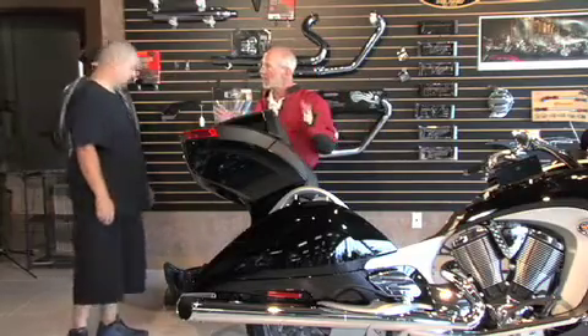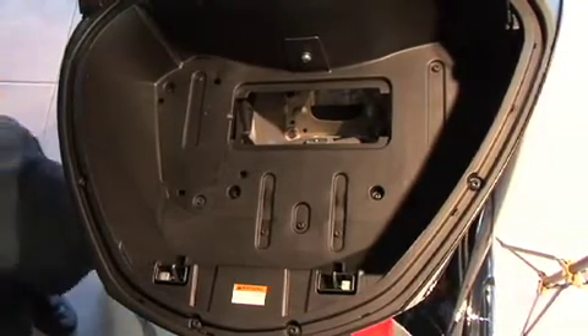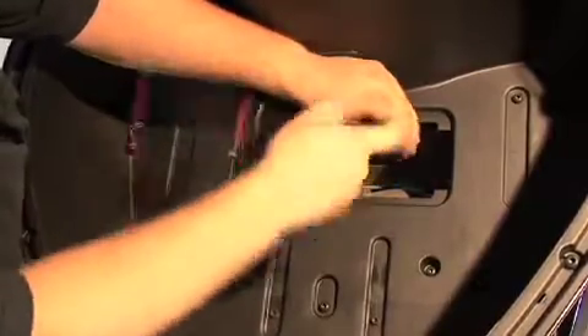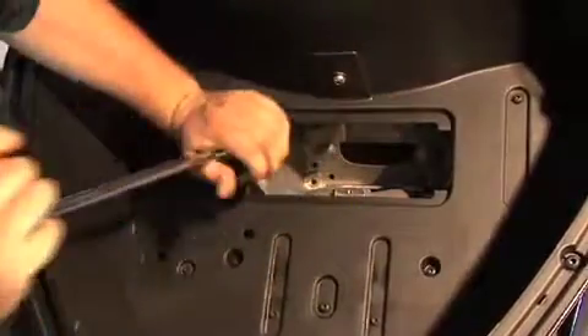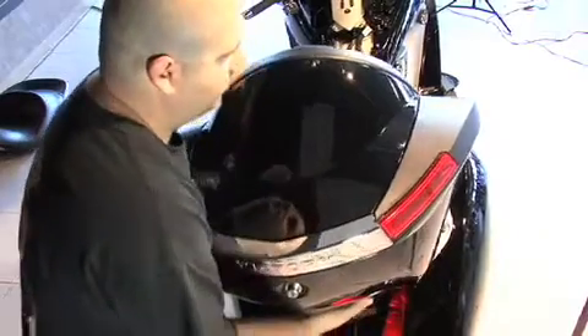Step five is removing the trunk. Remove the internal panel inside the trunk to access the four bolts. The key trick: remove the top right bolt last — it gives you good leverage and makes it easier to pick up the trunk. Loosen all others first, but do not remove the top right one until you're ready to take the trunk off. As that bolt comes out, you'll feel the trunk get a little play — just support it with your body, watch your fingers, and lift it straight up off the bike.